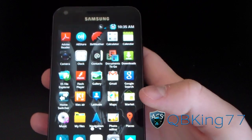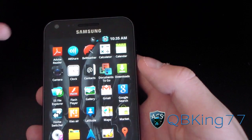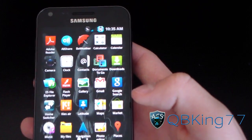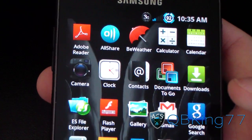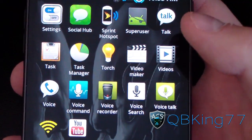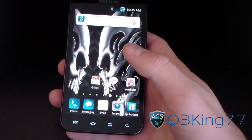Checking for more themed icons — with the regular ROM you've got BeWeather, Documents to Go, and Home Switcher included. Themed icons include camera, clock, settings, and messaging. Overall, some really nice themed icons. Great job, and thanks to Venom for this ROM.